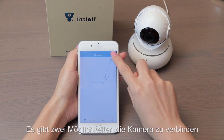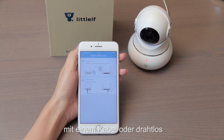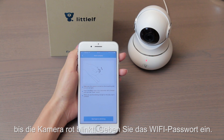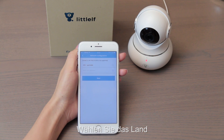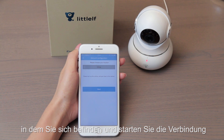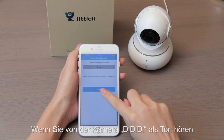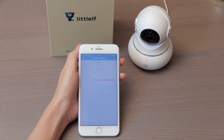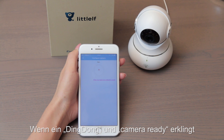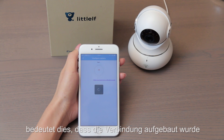There are two ways to connect the camera: wired or wireless. Choose wireless mode and wait for the camera to show a red light. Input the Wi-Fi password and confirm the country where you are, then start connecting. A sound of beeping from the camera means it is connecting. A ding-dong sound and the camera lighting up means the connection is complete.